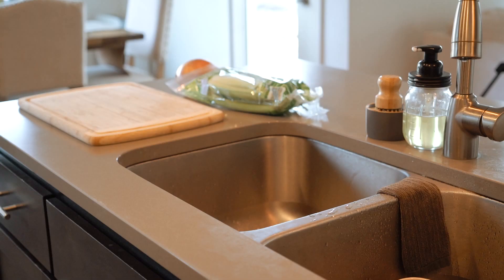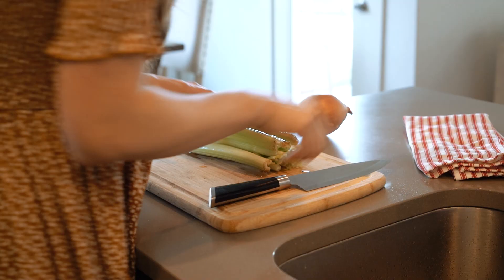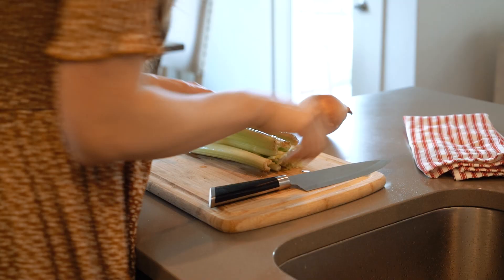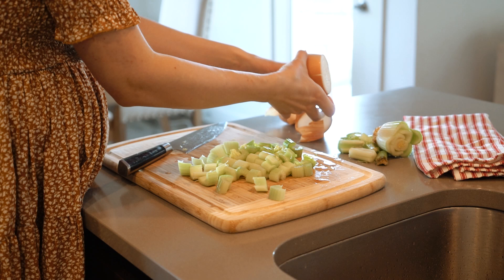As the meat finished browning, I rinsed off the celery and chopped that up along with the onion. You'll see I just did a really rough cut. You can make the pieces whatever size you want in your stew — I like them big and chunky, but you can make them smaller if you prefer.